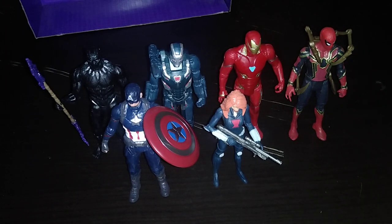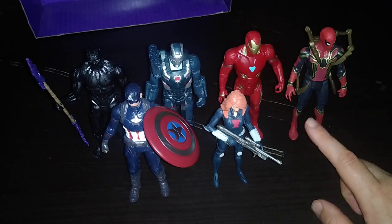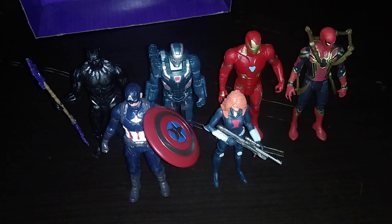Avengers I'm still needing to get: I need Thor, I need Vision, and Scarlet Witch. And then we'll have our Avengers team. I also want to get a Hulk Buster — so this team will look awesome on my shelf. Not a bad little team for 2023 — I almost have the whole team.